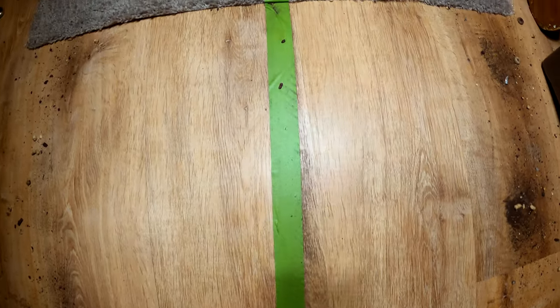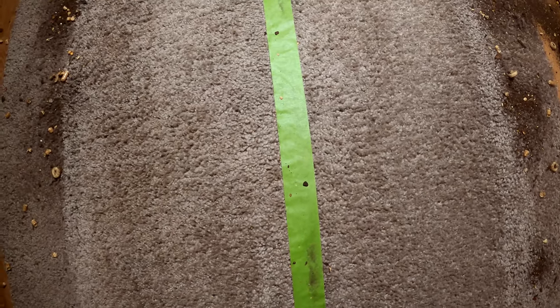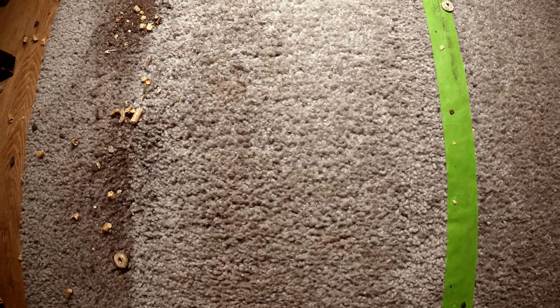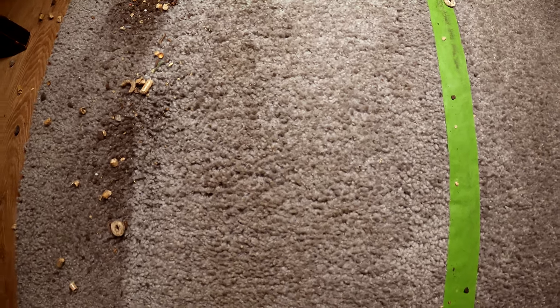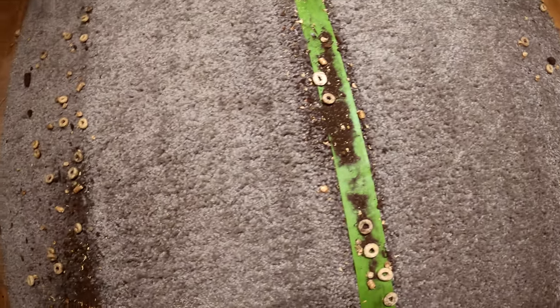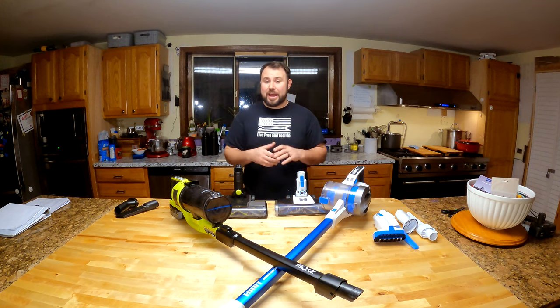Let's take a look at the results. On the hardwood floor — the RYOBI on the right side and the HART on the left — they did okay, just about the same. Moving to the carpet we see a bit of a difference. The RYOBI did really well with everything it had to contend with. The HART did okay, but there's still sawdust and some dirt left in the carpet — it didn't have as much suction as was agitated by the beater bar. Going down the line you can see a pretty big difference between the HART and the RYOBI.